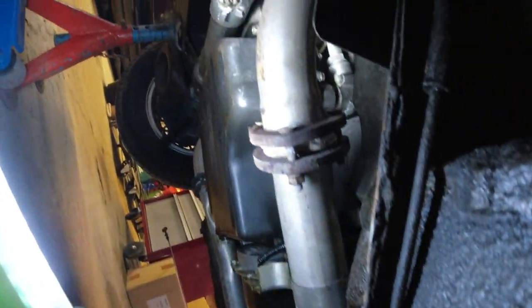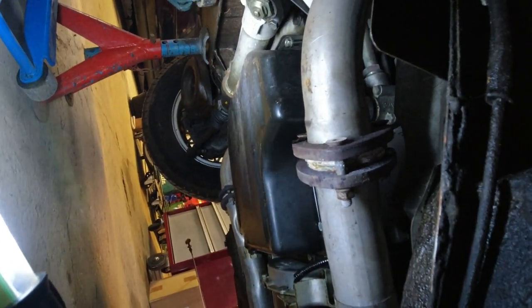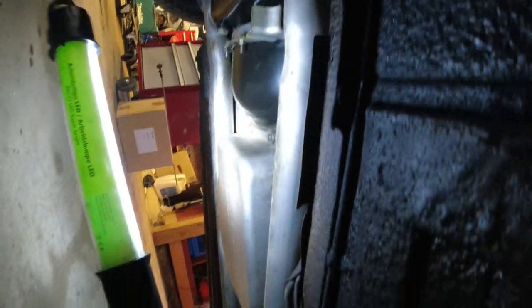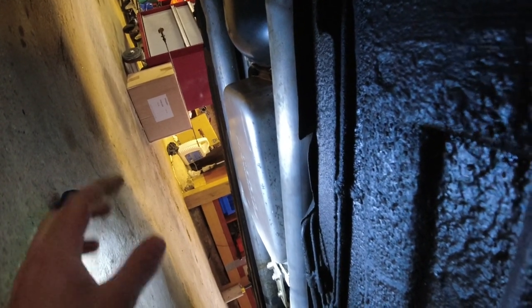Otherwise, this car is so nice underneath. I fixed the tiny little leaks it had — remember that small power steering leak that was fixed years ago. So this is just very nice — perfectly, perfectly dry underneath. I'm going to remove that mount, drop the pan, and then we'll have a look at that little O-ring when all that is out.